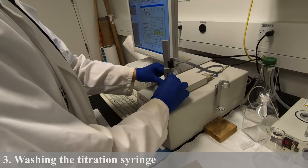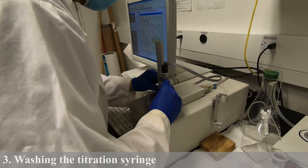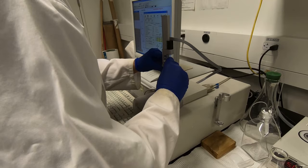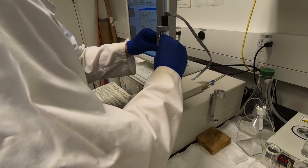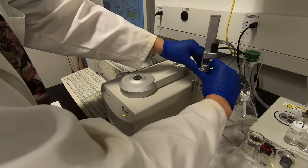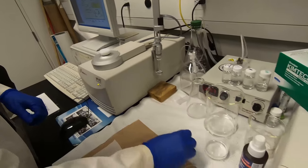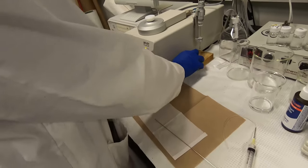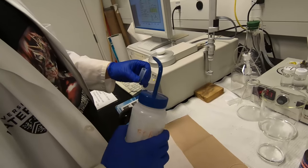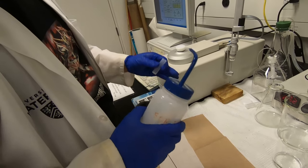Gently take out the syringe using both hands and slowly move it out. Then put it down here. The way you clean the syringe is the same way you fill the syringe. Usually we clean it with surfactant solution and then with water.